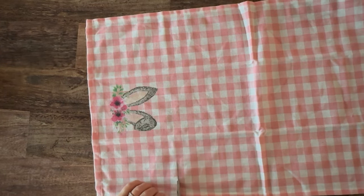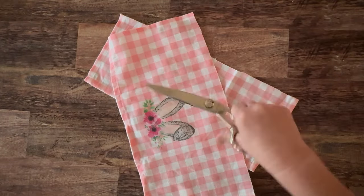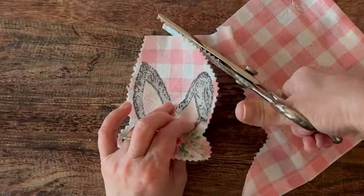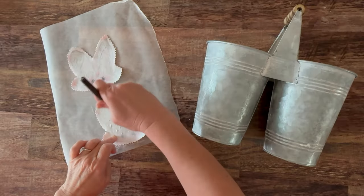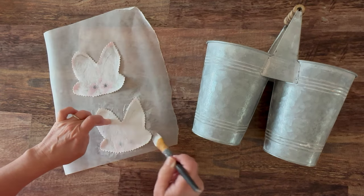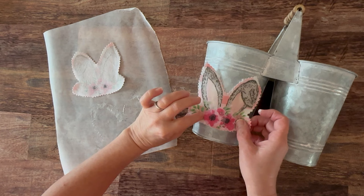This started out as a dish towel. I'm going to go ahead and just cut off the part with the rabbit. I'm using two dish towels and I used some pinking shears to cut out that little rabbit design. I'm going to attach it using the fabric Mod Podge, just applying that to the back of the little rabbit cutout and then placing it directly onto my little tin bucket.